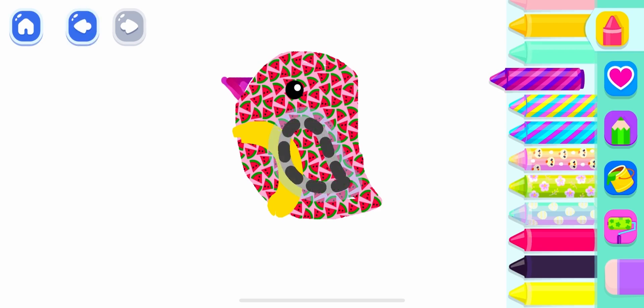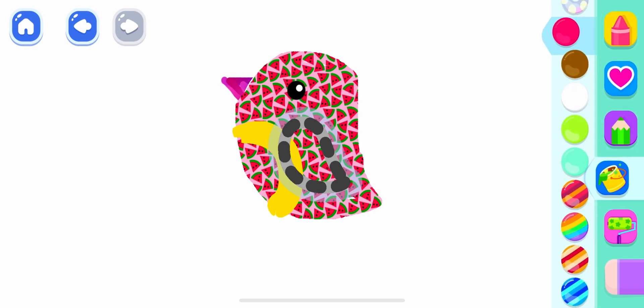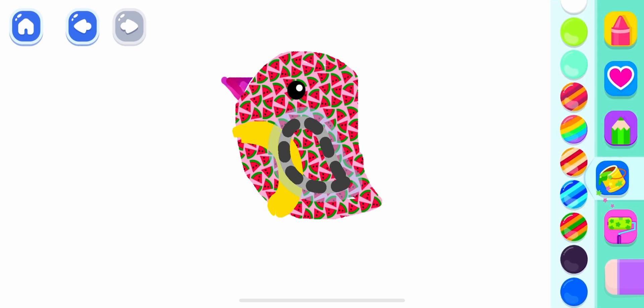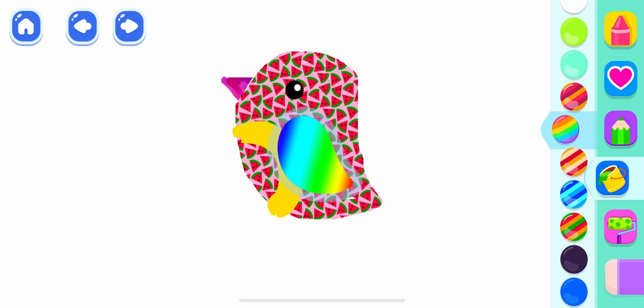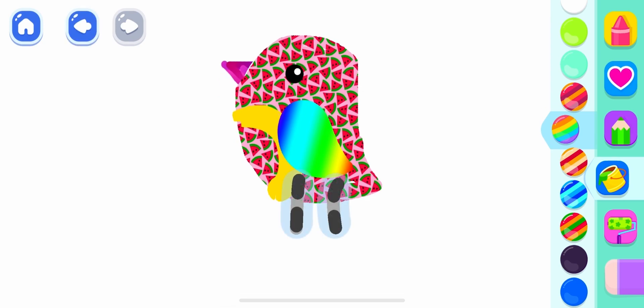Fabulous! Draw its wing. Deep pink. And draw its legs.